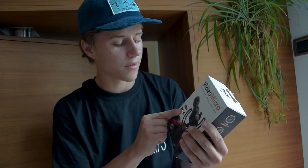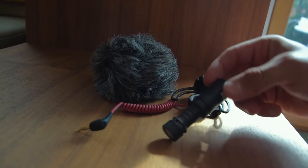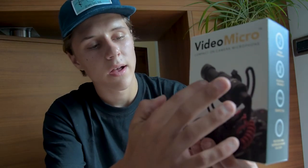Rode as a company is super famous for making compact microphones and I think it's just a great company, so I wanted to give this a try. It's also compact and small — I would not like to run around with a huge microphone on my vlogging camera. The Rode Video Micro also comes with a suspension mount, which attaches to your camera and absorbs shake noise caused by camera movement.